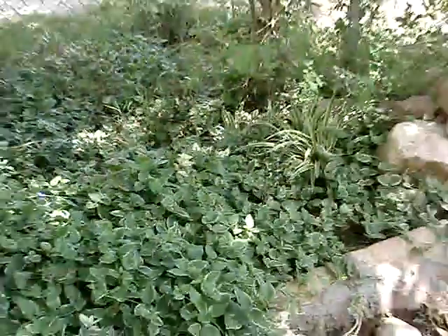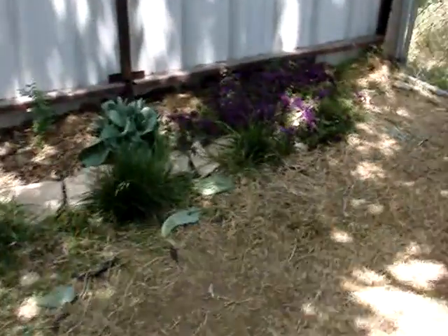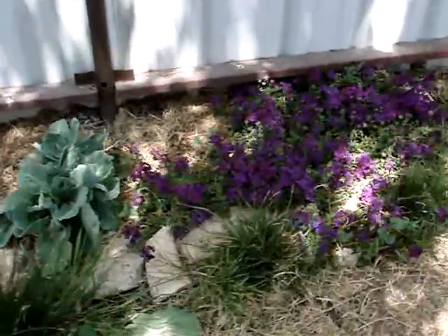Spider plant back in there. There's still cabbages here and there growing. The hummingbirds like this purple flower here too.